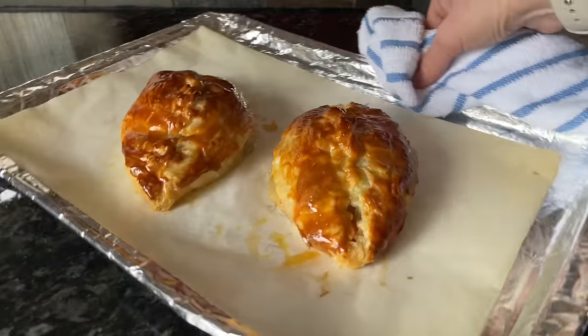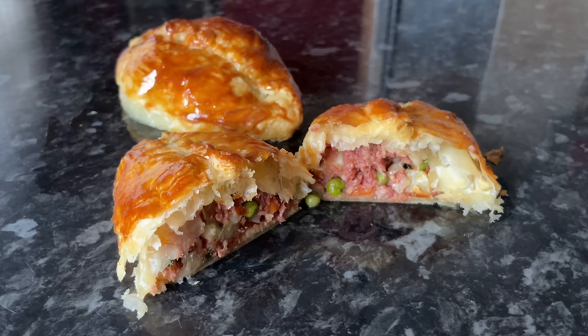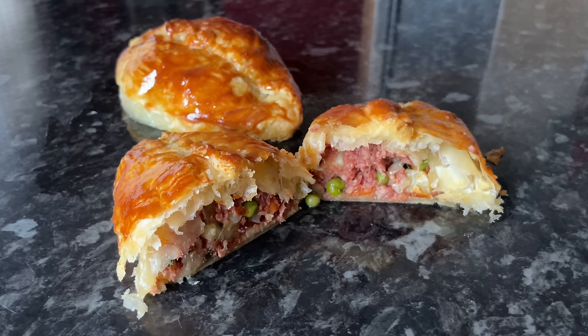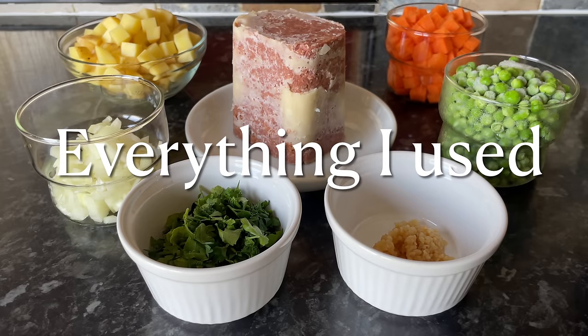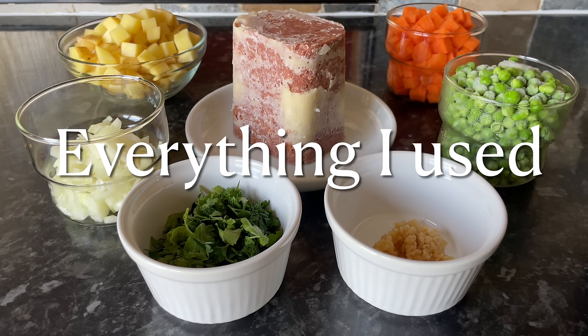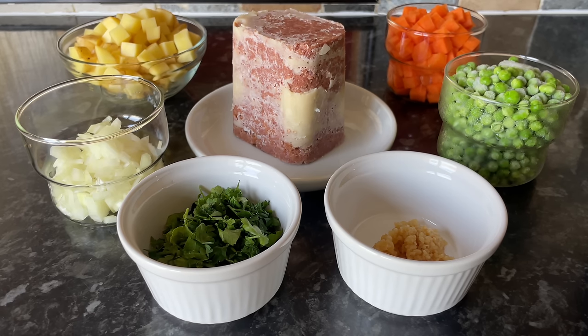These were so tasty and, let me tell you, so easy to make as well. This recipe is going to be enough to give you eight pasties, but if you don't need as many as that you can just half the recipe. I'm just going to show you what I used, but as usual all of the ingredients along with their quantities will be in the description box underneath the video.